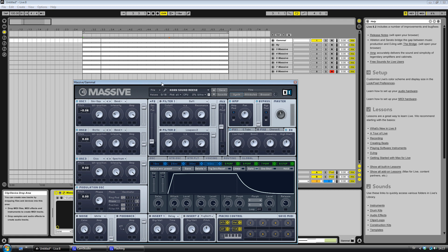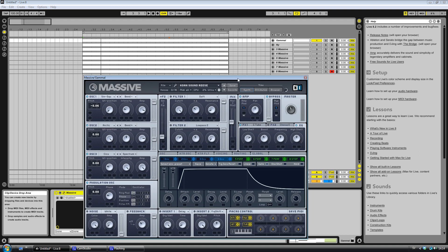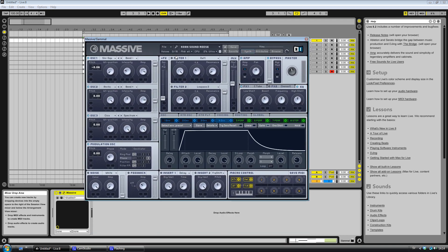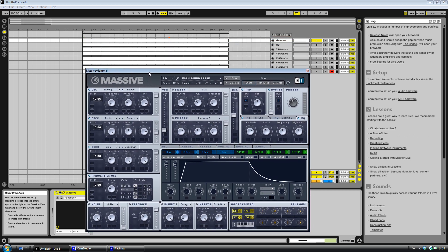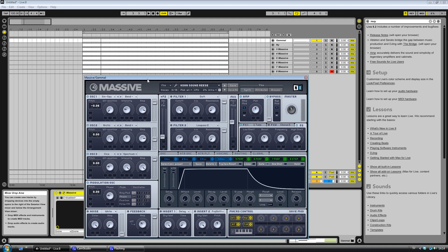I'm gonna show you everything you need to know to make a cool Reese bass. I have I think it's eight different synths. I'm gonna show you every single one of them. Now I'm gonna stop talking because I know you're starting to get pissed — you want to see how to make a Reese bass.